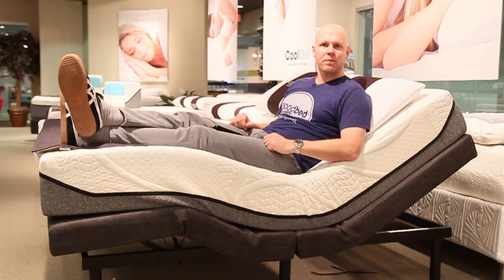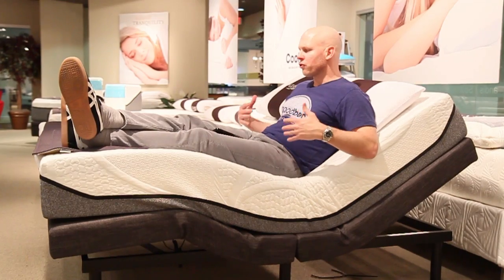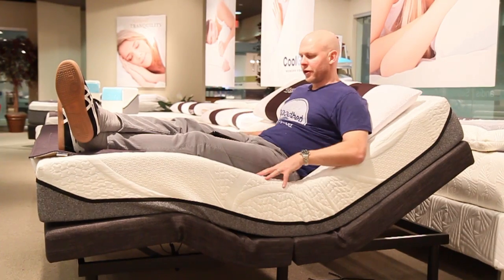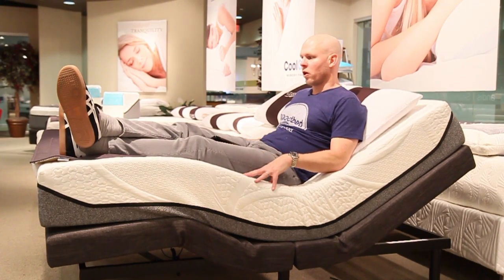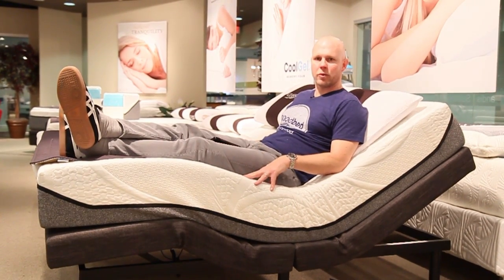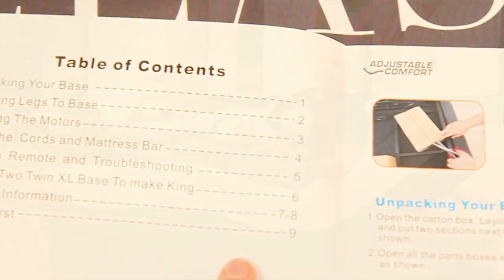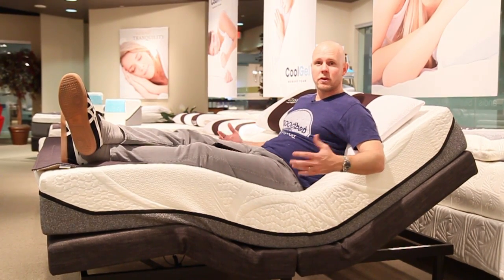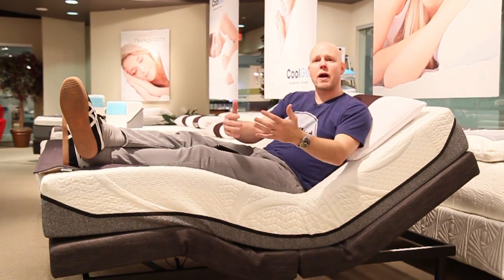Hi, I'm Mike, founder of GoodBed.com. One of the things that we get asked about more and more these days is adjustable bases, which really transform how you can use your mattress. So what we wanted to do here today is highlight for you an adjustable base that you can actually buy online, and in fact is one of the highest rated adjustable bases on Amazon.com right now. This base is called the Adjustable Comfort Base from a company called Classic Brands, and we're going to walk you through the features and also show you what it's like to set this thing up when it arrives via UPS.